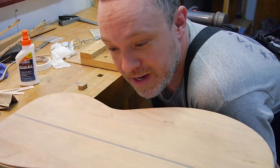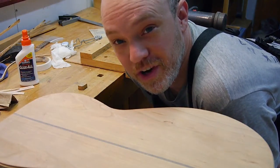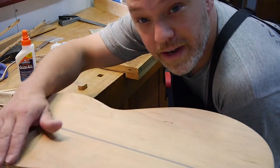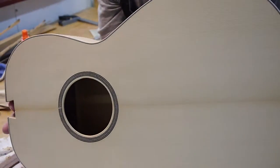It's sort of giving me a little bit of trouble, but nonetheless I wanted to show you kind of what I'm doing here, and maybe I'll get a few more videos out about this. I'm doing the back binding here, and the body of the guitar, as you can see, is more or less done.